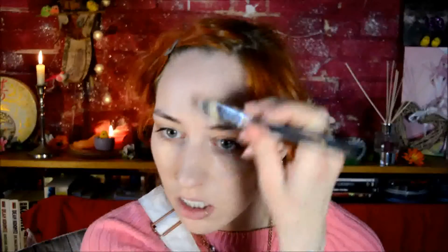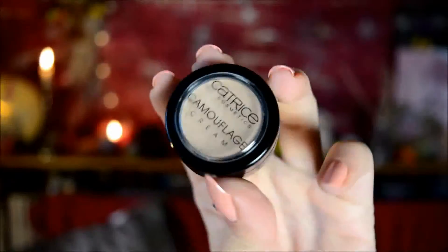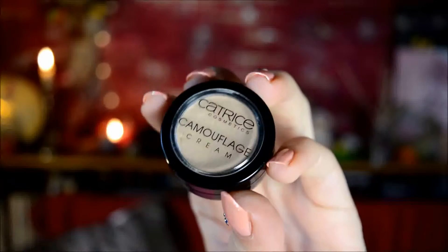My skin has some little pieces of redness right now, so I didn't want to stuff my face with too much makeup today. Then I went on to concealer - the Catrice Camouflage Cream. This time I obviously concealed my under eye area.